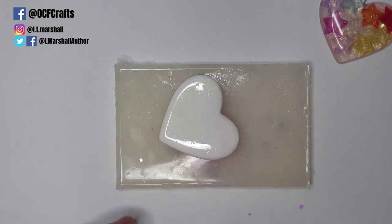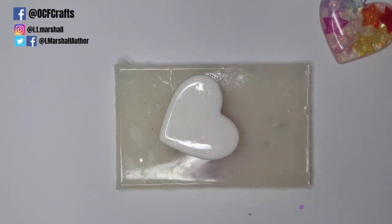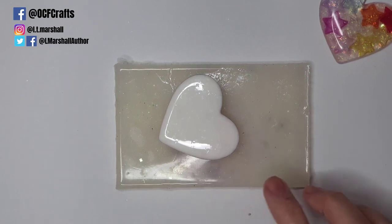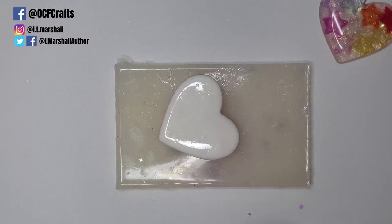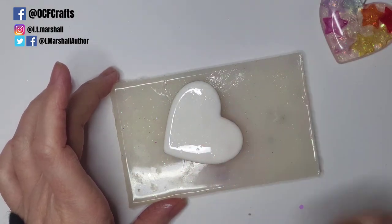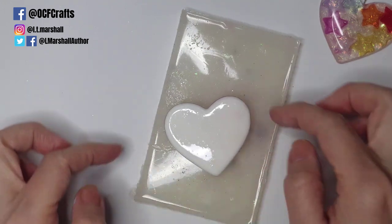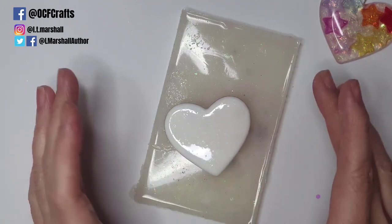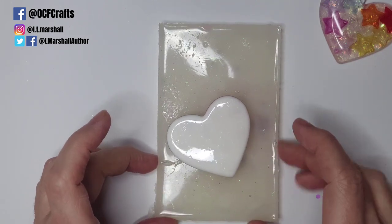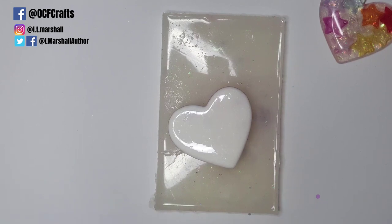I'm going to leave this for about an hour and come back and test it. I want the surface to be quite firm but still go a little bit liquidy when I use a lighter on it. I'm not looking for it to be fully cured — I want it at the stage where I can nestle my bail on top without it sinking down or the resin coming over the edges. Maybe about an hour in, then I'll come back for the final step: putting our bail on.